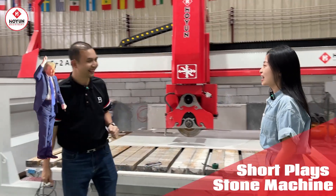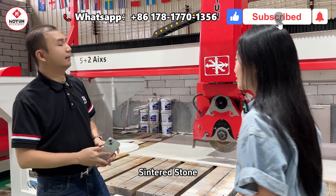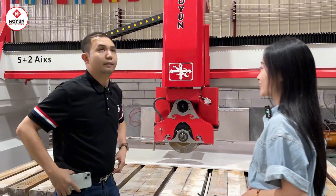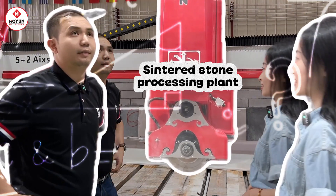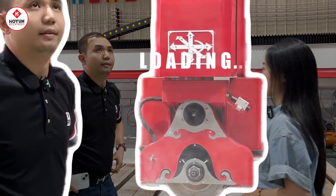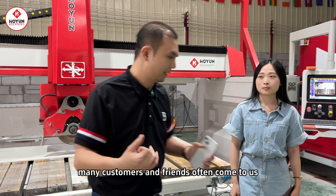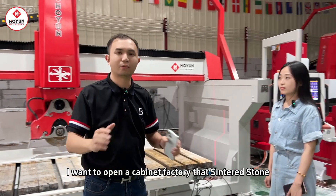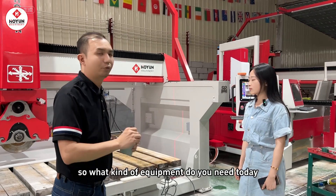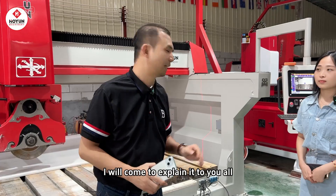David! A customer wants to open a processing plant for sintered stones. What machines do you need? Many customers and friends often come to us asking: I want to open a cabinet factory that processes sintered stones, so what kind of equipment do you need? Today I will explain it to you all.